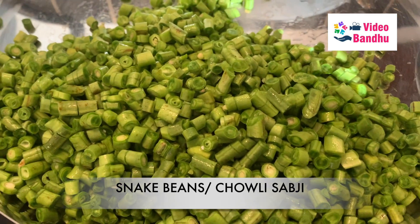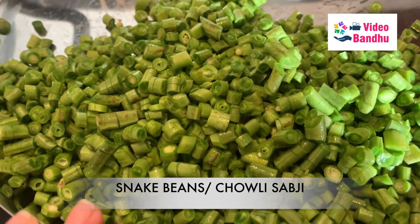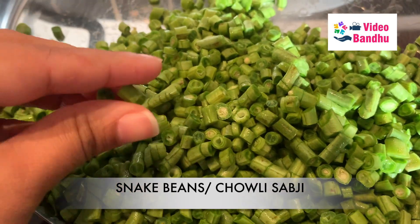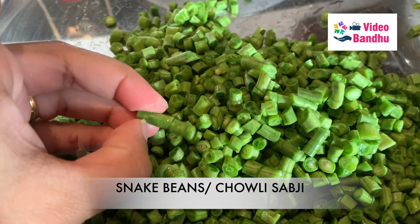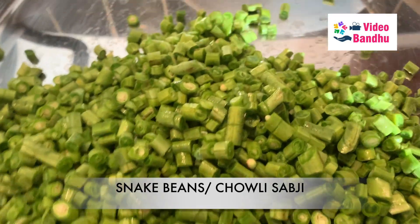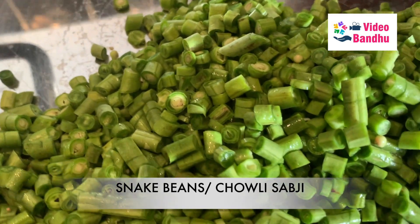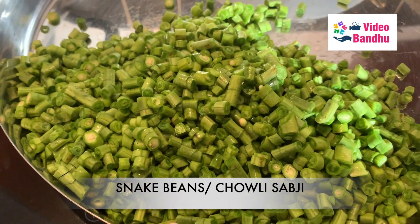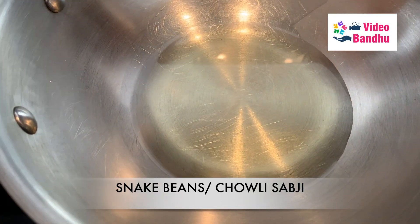Hello guys, welcome back to my channel Video Bandhu. Today we are going to make this sabzi from chodi, or snake beans as they are also called — they are quite long. I have chopped them, it's simple, you just need to chop them. It's quite an easy recipe. You can add potatoes to it, but I'm not going to add because this is more than enough for two people.